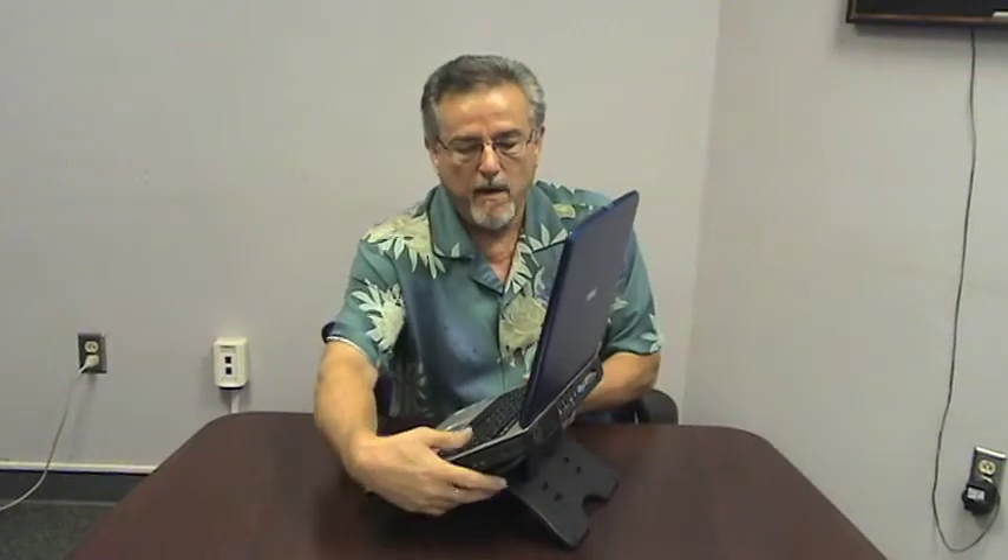I'm six foot two inches tall sitting in a normal chair at a normal desk, and this is almost at eye level. Remember, the proper viewing height is right at the top of the screen being right at or just below eye level, and that's where this is.